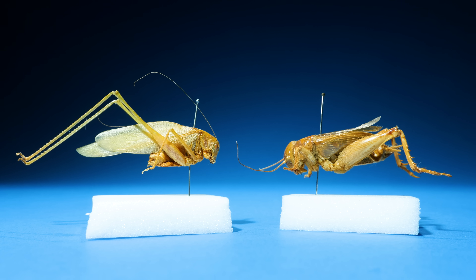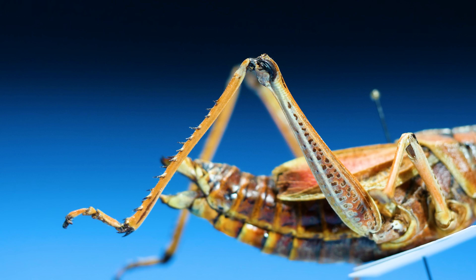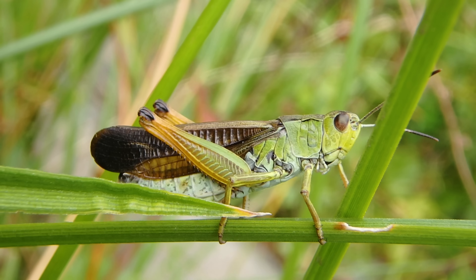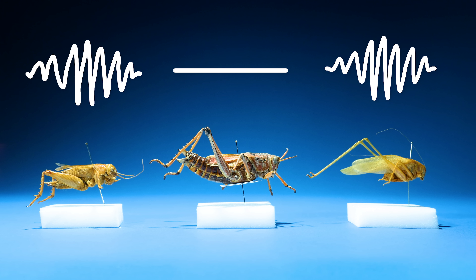That's how crickets and katydids make noise, but not grasshoppers — they're a little different. Instead of on their wings, they have a bunch of ridges on the inside of their upper legs that they rub against a vein on their wings. That's how grasshoppers chirp.